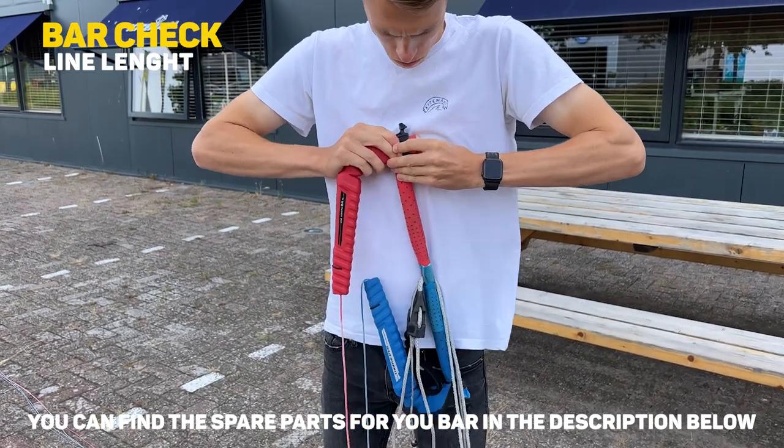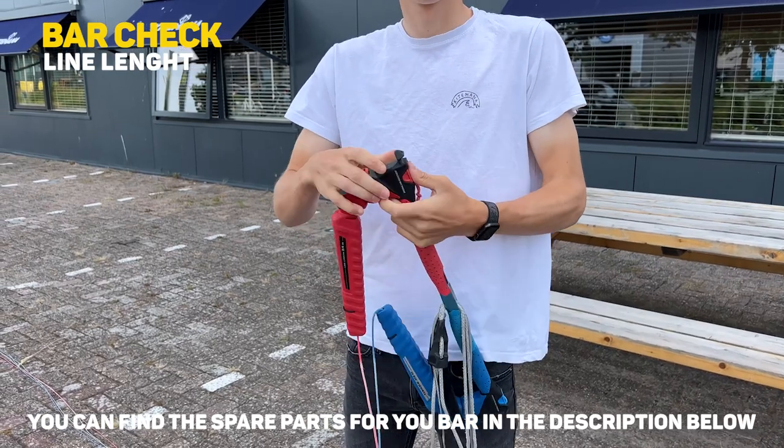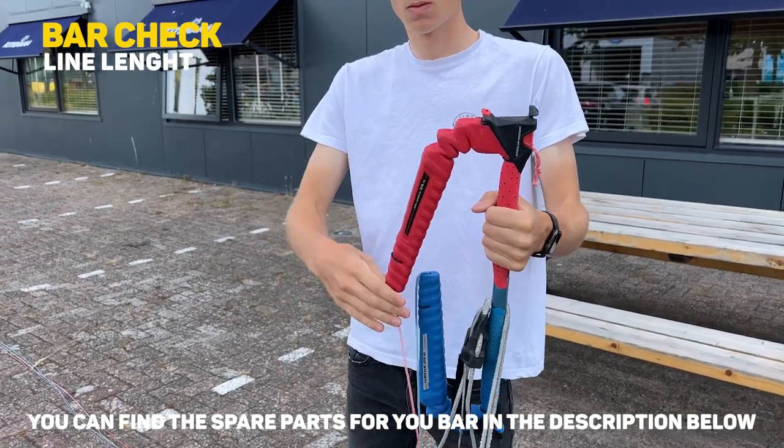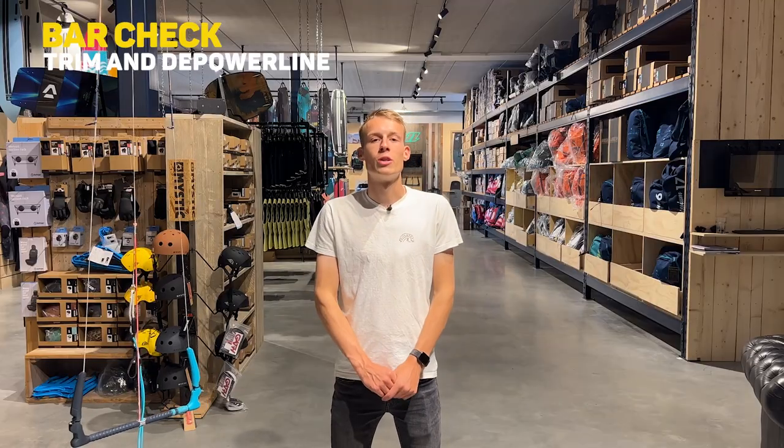If there is a difference in your line lengths that you cannot fix with the knots inside your bar, just bring it over to Kite Mana and we will help you out.